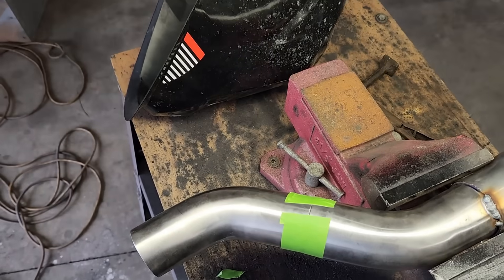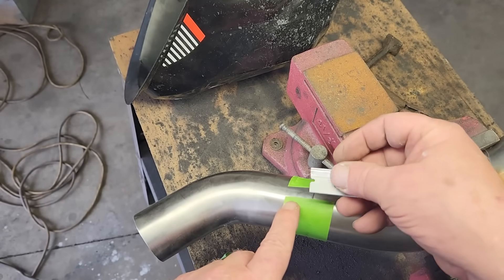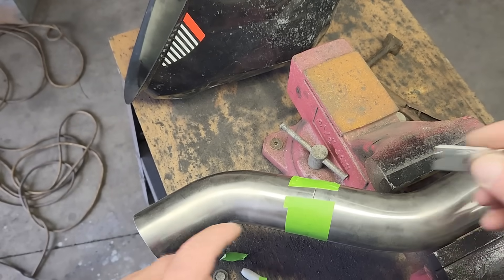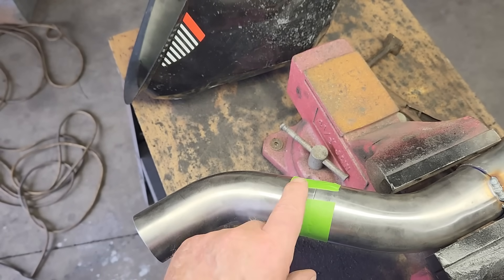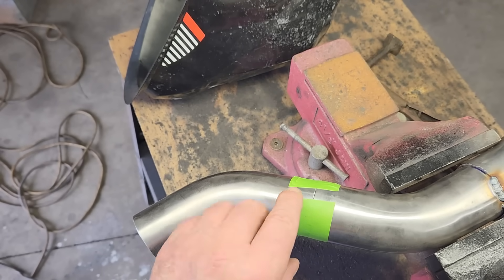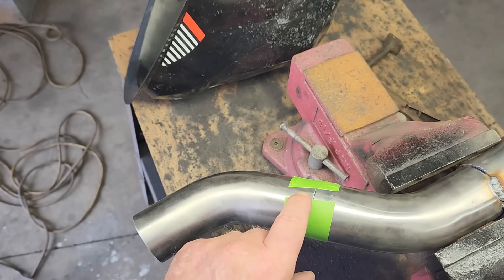Fast forward a little bit, and we're making some progress. In order to get the pipes to line up, I'm using masking tape to hold these sections in position. Basically, I have to fit this exhaust pipe to the truck every time I add a section to line stuff up. Then I tape the part in position so we can tack weld it. The tape works great to hold the parts for a few minutes until I can zap the metal with the MIG welder.